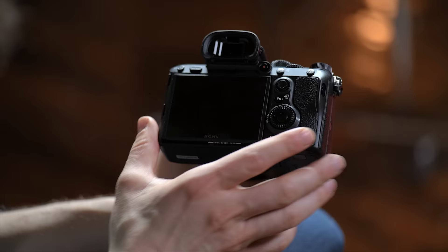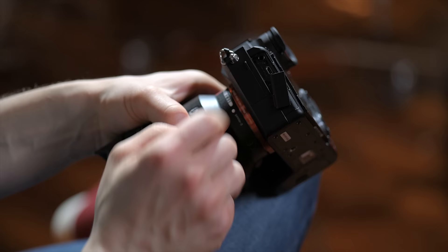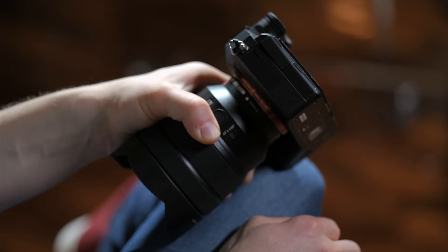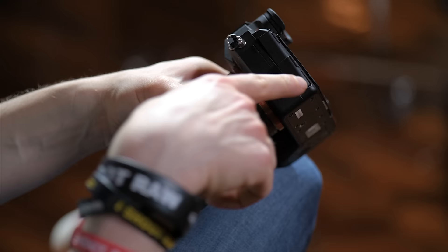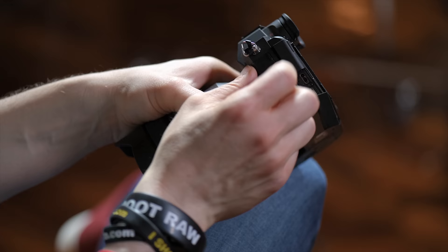Back on this side you've got the menu button — self-explanatory — a C3 button, and tons of custom buttons as you can see. Moving over to the side for all of the inputs, behind door number one you've got a headphone jack and below that is your HDMI port. Moving on to the next door, this is your USB 3, so you can also charge the camera as well as shoot tethered. And then there's the old video port. Behind door number three, that's where your microphone goes.